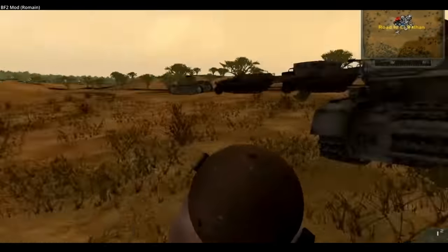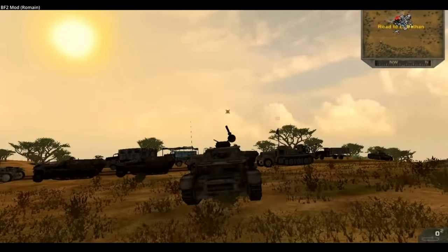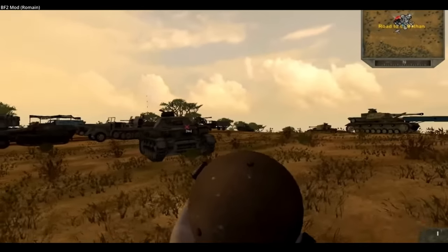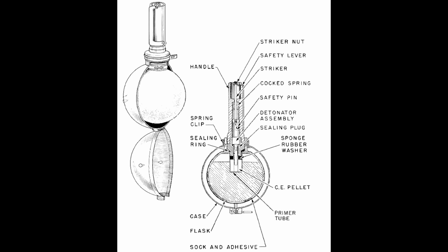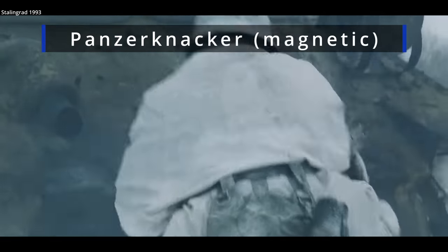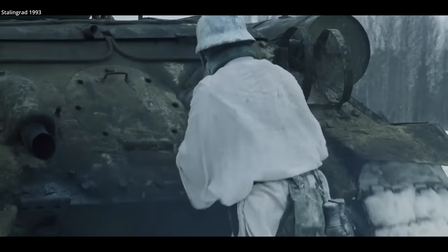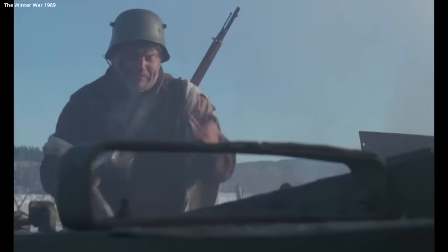The sticky bomb did see some action. It knocked out a few tanks in North Africa and was used on the Anzio beachhead and during the New Guinea campaign. They even made their way into the hands of French resistance fighters. But it was primarily issued to the Home Guard. In part because of its glass component, it didn't travel well. Weapons like the sticky bomb and German magnetic mines were cheap to make, but often too dangerous to use, with only minor improved effectiveness over the various manufactured and improvised Molotov cocktails widely used during the war.